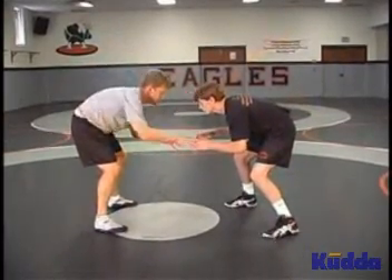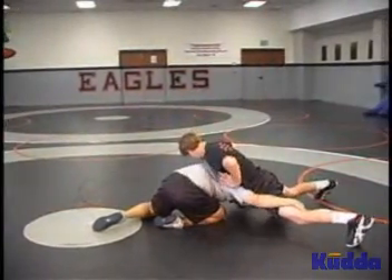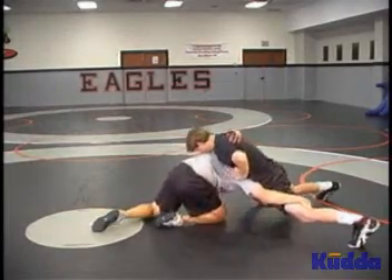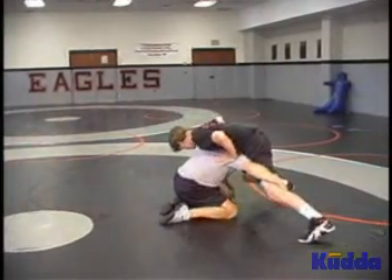From our good stance, make sure we're close enough. Drop step, lower your level, penetrate. Partner sprawls, takes you all the way down. From this point, you need to slide one knee in and then the other — one knee in, then the other.